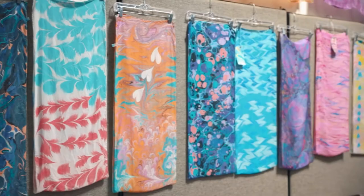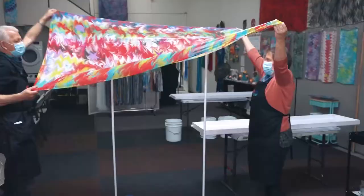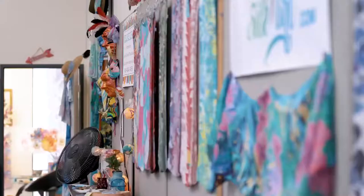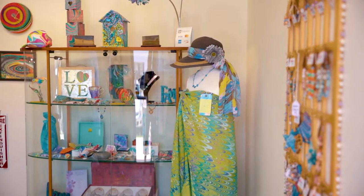We offer a variety of different sizes of silks in the studio. We have a lot of quilters who come in and make fabric for their projects. No matter whether it's a small event or a large event, the water marbling experience is magical.